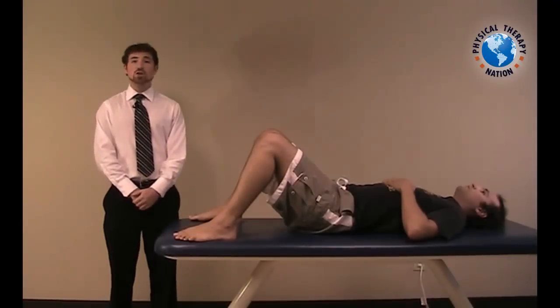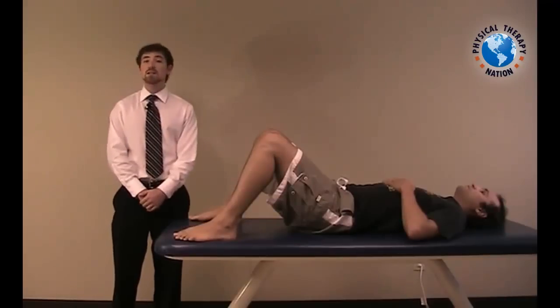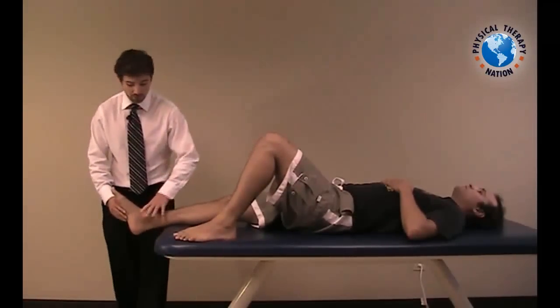The medial talar tilt test, also known as the eversion stress test, is used to assess the laxity of the medial ligament complex of the ankle. This medial ligament complex, also known as the deltoid complex, can be commonly injured with eversion sprains.